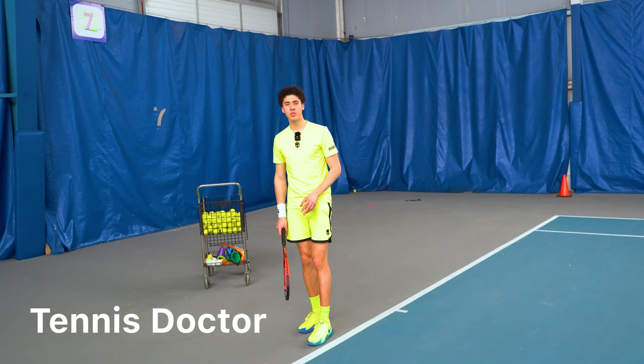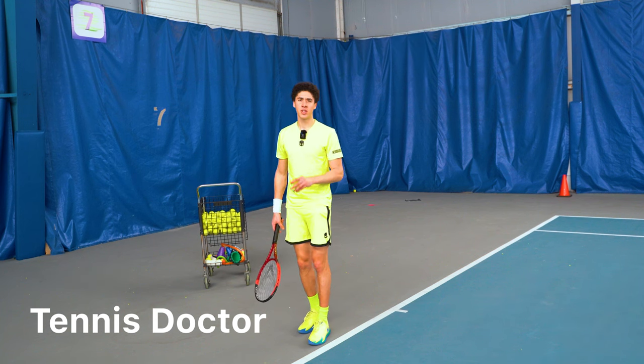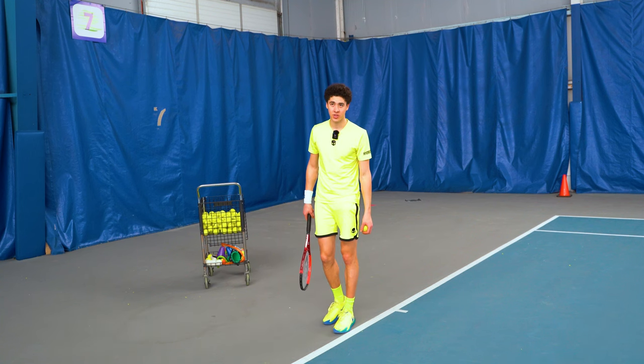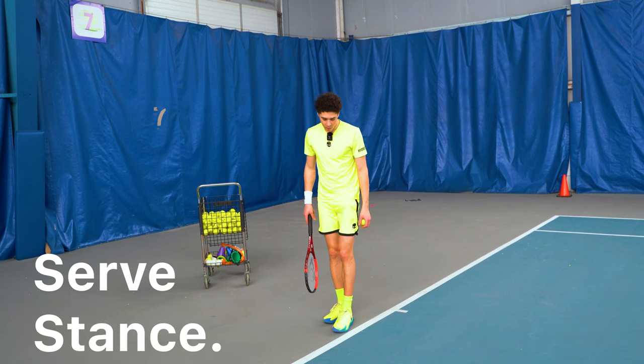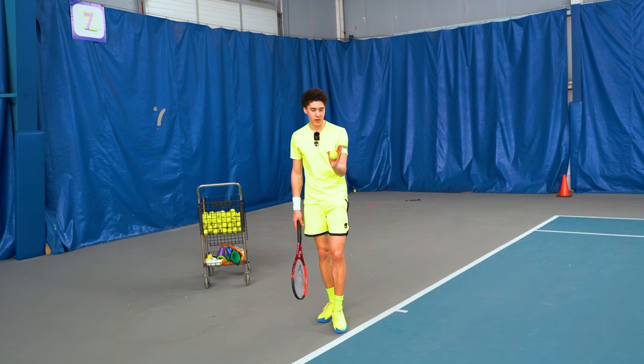Today I'm going to show you seven tips to start serving like a professional tennis player. Step number one, let's start with the foundations of a good serve, and that is the service stance. What we want to do is have the front foot pointing at a 45-degree angle towards the net post.